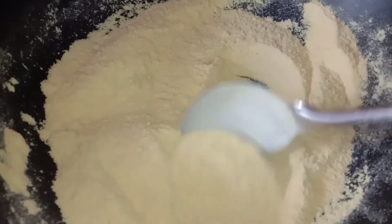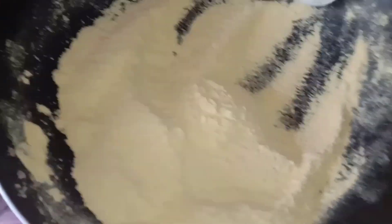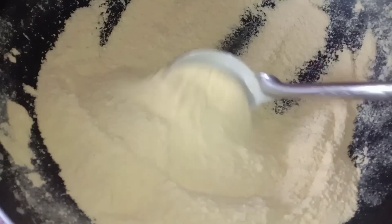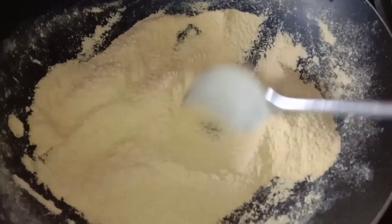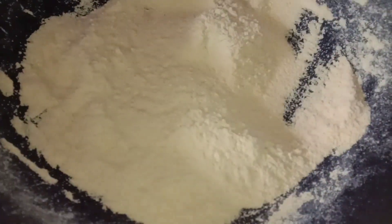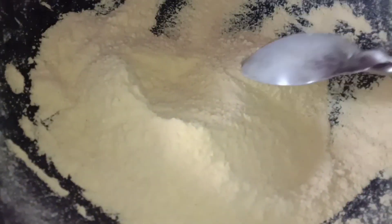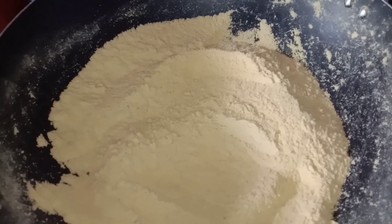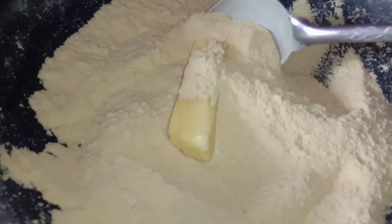Busabusin natin ito guys hanggang maging golden brown sya — hindi naman yung brown na brown, yung sunog na sunog, yung parang feeling nyo na nagbabrowness na sya. Haluin lang natin sya. So ayan, medyo brown na sya, ilagay na natin ang ating butter.